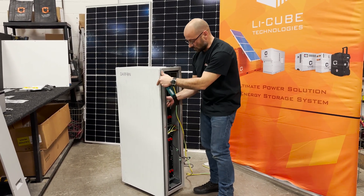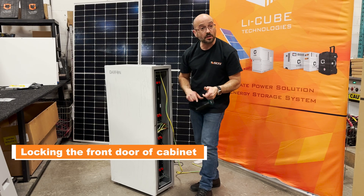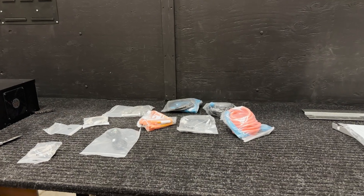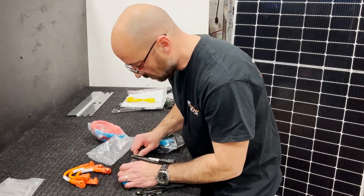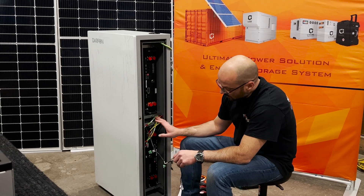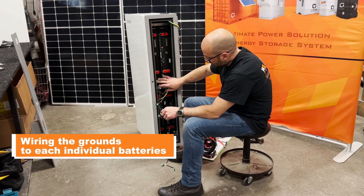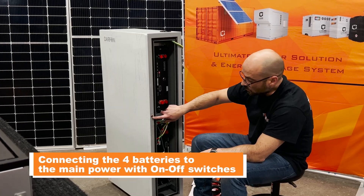Inside here you're going to see there's a little lock for the battery door. Once it's locked it's secure. Now that we have the battery secured in the enclosure, we're going to start wiring the grounds to each individual battery, and then we're going to connect the on/off switches that are going to power all the batteries as one.